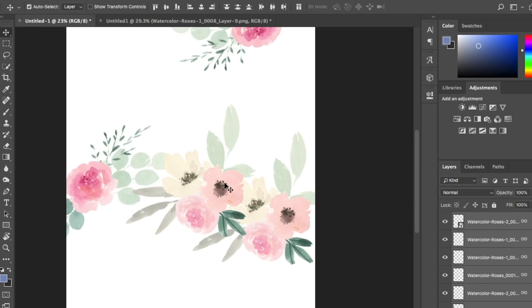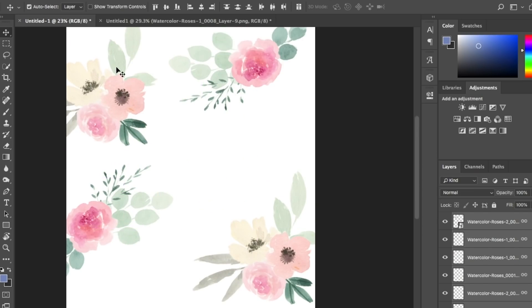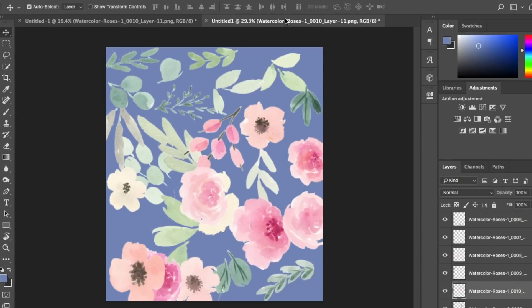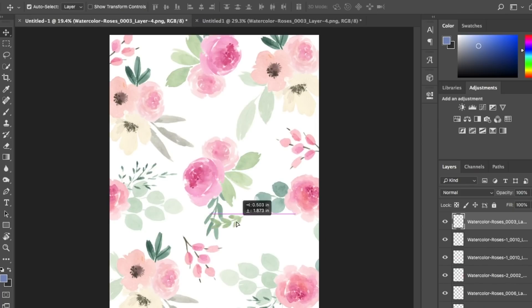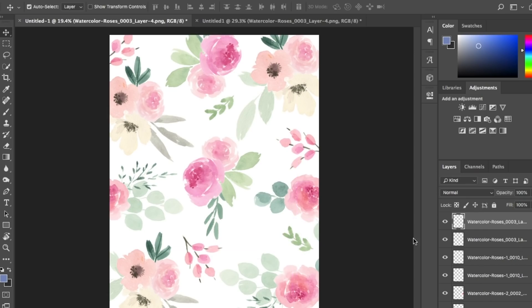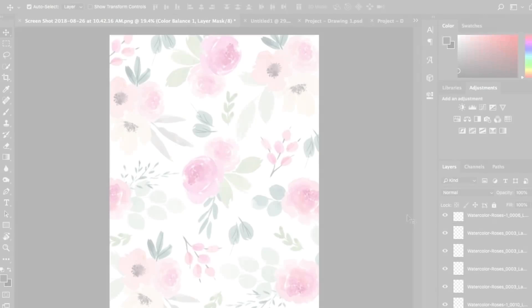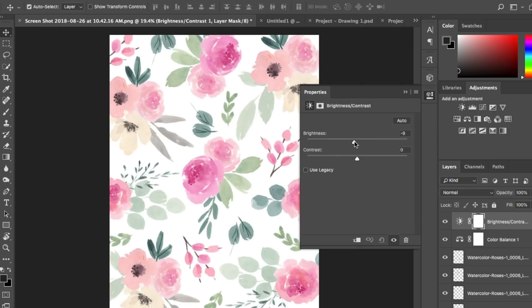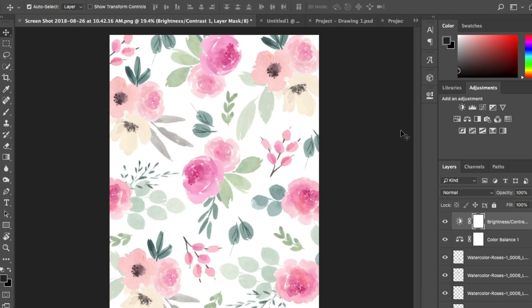I build another motif with three different flowers and a couple of leaves in different pastel colors, resizing and moving until it looks just right. I select all those layers, link them, Command+C and Command+V to paste, and repeat the floral motifs to build an effective and beautiful pattern. I ended up creating three motifs, then grabbing some random leaves and pasting them within the pattern to fill it out. I want the page to be full of flowers, but with a little negative space and breathing room.